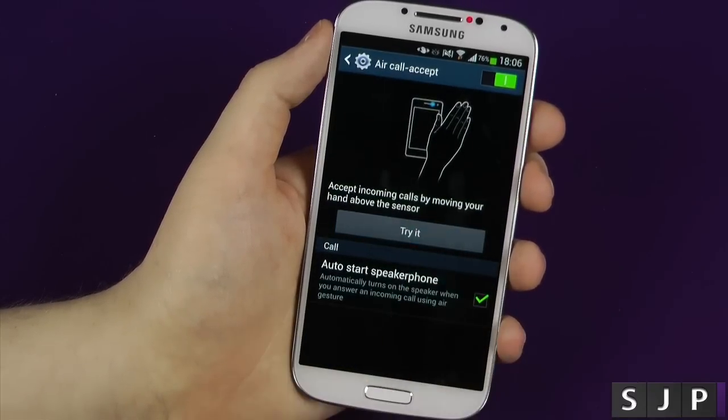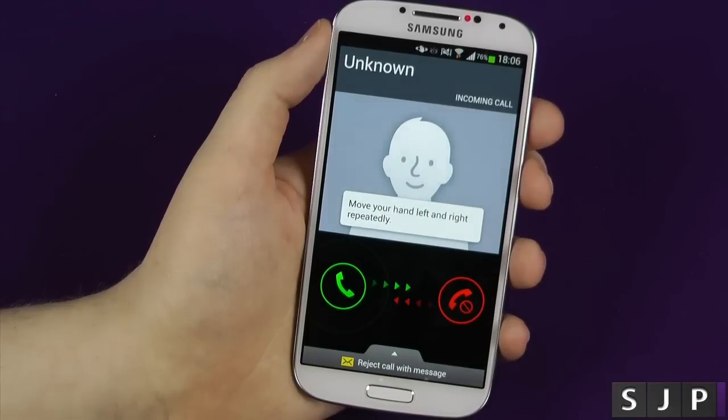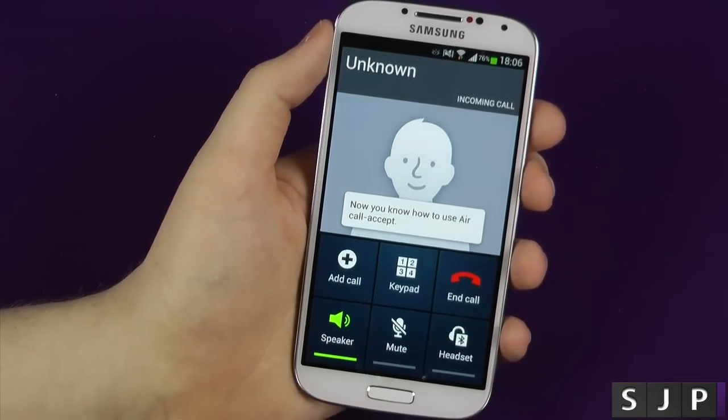I'm pretty sure on the advert that I saw on YouTube, the guy just went 'whum' and it answered. But you've got to kind of go back and forth twice for it to actually answer it.